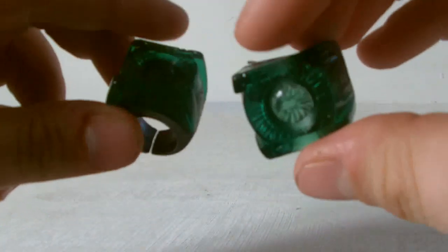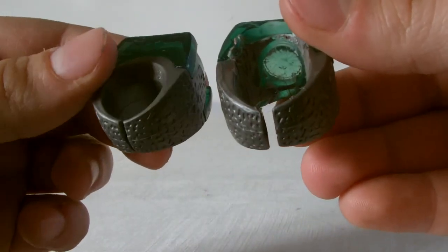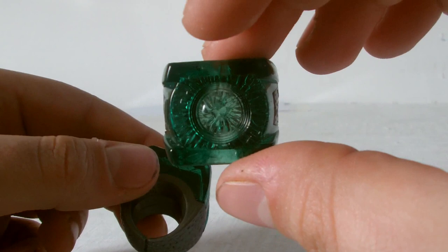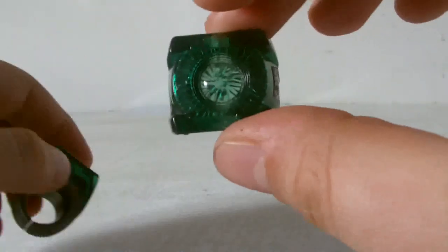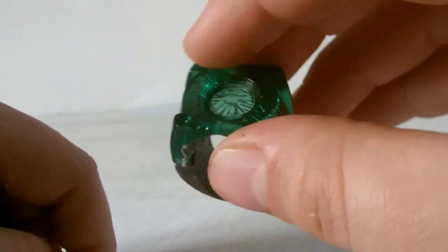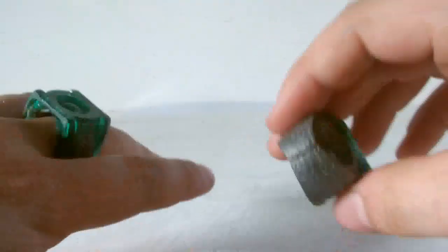What I do like about the modified one is that I've removed all that grey plastic from the back, which makes the front face of the ring kind of translucent. This makes up for the fact that the ring doesn't light up — you can actually see some daylight through it and see some of the detail inside. It does fit on my finger pretty well too.